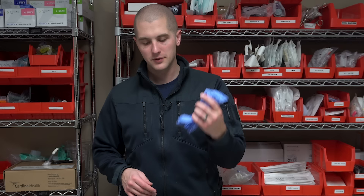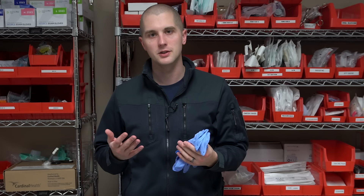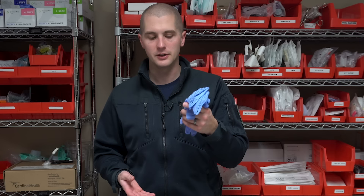Lastly, and you guys have called me out on this when I forget — you should have some PPE, so personal protective equipment. Generally this is going to consist of gloves. You can also put on safety glasses if you're concerned, but make sure you have some kind of PPE in your kit so you're not getting blood on your hands and potentially contaminating yourself or others.